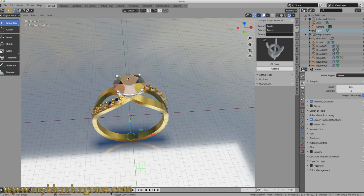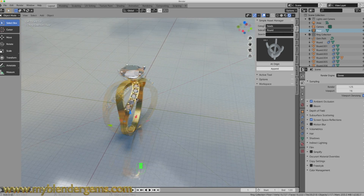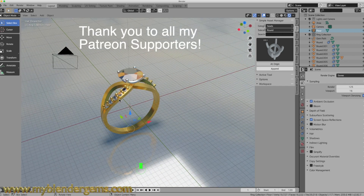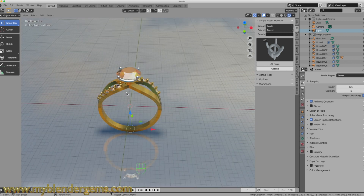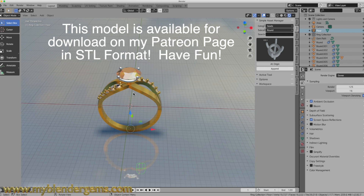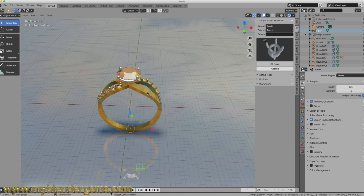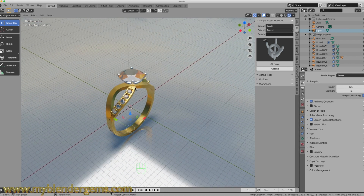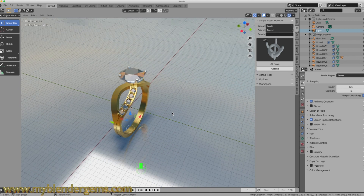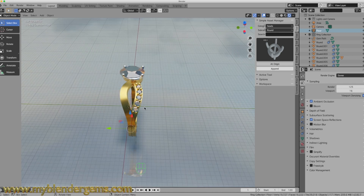If you like this video, please give it a thumbs up — it helps my channel grow. If you're not a subscriber, consider subscribing and hitting the notification bell. Every time I upload a new video — whether it's ring designs, watch repairs, watch reviews, or 3D printing stuff — you'll be notified. I hope you enjoy this channel, and if you like it, please share it with your friends. It helps my channel grow and I appreciate it. Thanks very much and have a great day, guys.